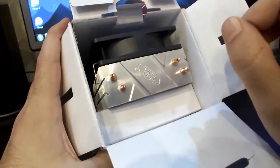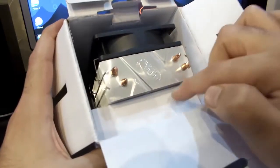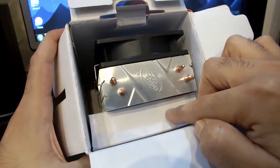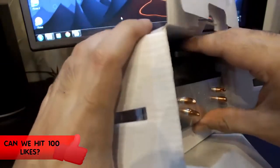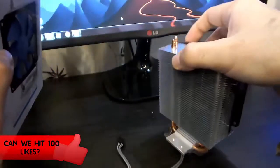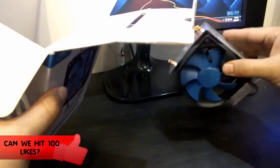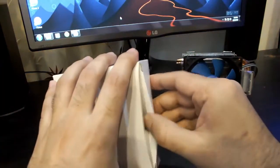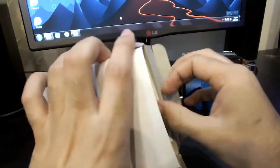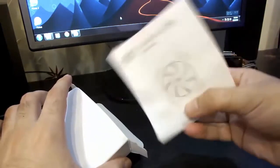In the box you will have two things: the first is the main CPU cooler unit, and the second is a box which has all the accessories to attach to the motherboard. And this is the little instruction guide about how to install your CPU cooler.